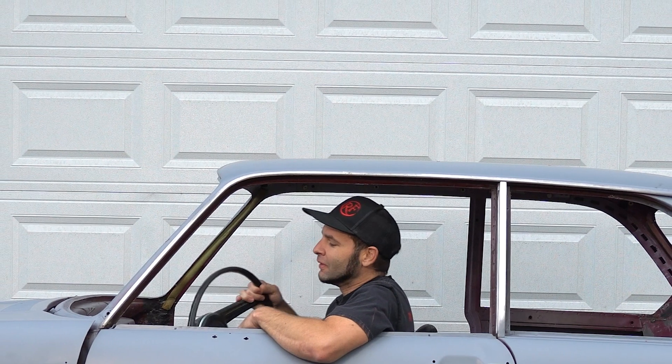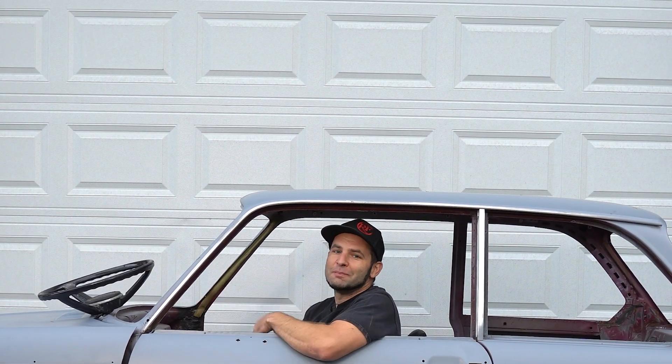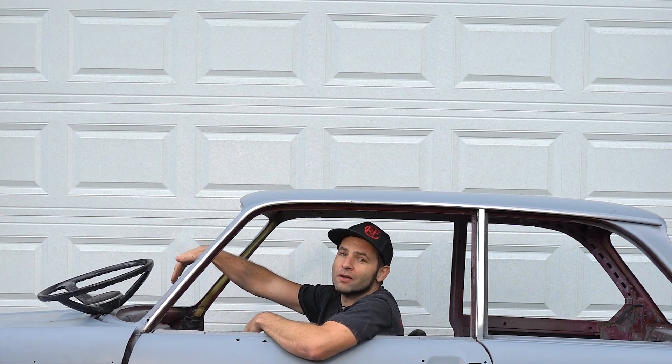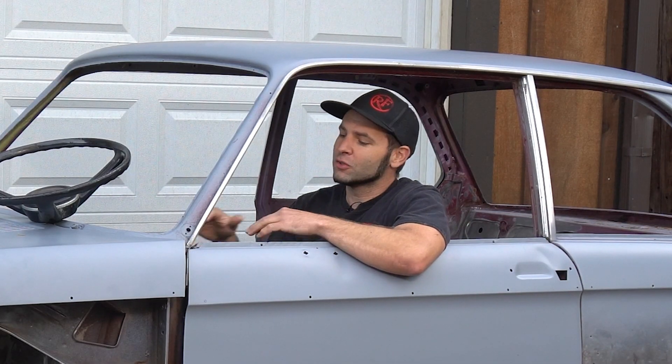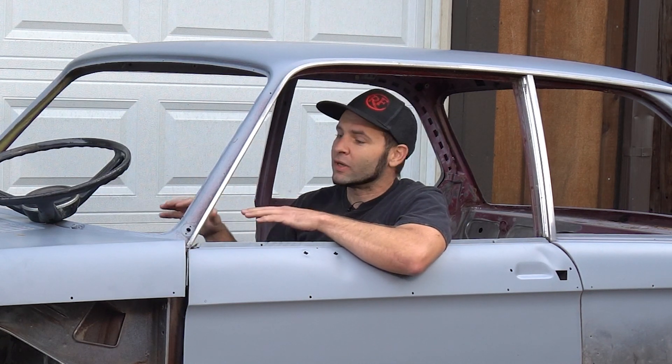Hey everybody, Joe here with Thread Fabrication. We're getting knee deep into this E10-2002 build. First thing we're going to do is cut the front end of the body off so we can get better access to the front frame for fabrication. Then we're going to kill all the sound deadening inside this car — there's still too much rubber and grime on it. We want clean sheet metal so we can fabricate with good execution.